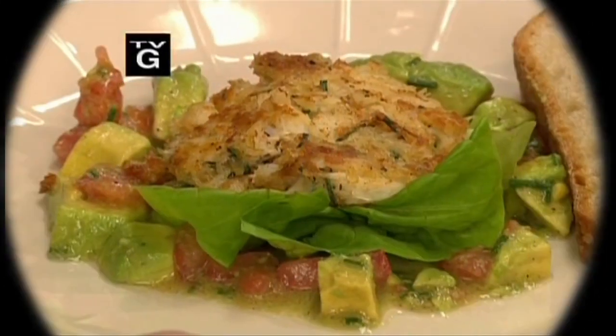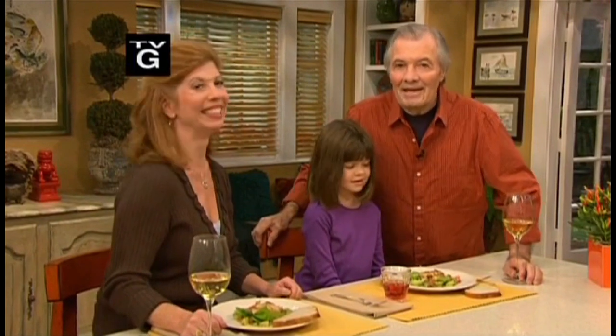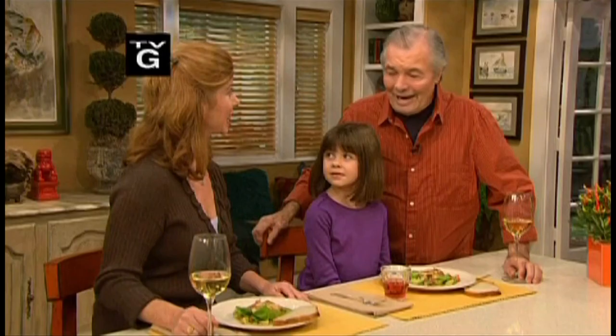I'm enjoying crab cake with my granddaughter Shori here and my daughter Claudine. You remember Titine, when we collected blue crab in the marshes? Absolutely. Your mother would eat that for hours and hours — we would be finished way before her.